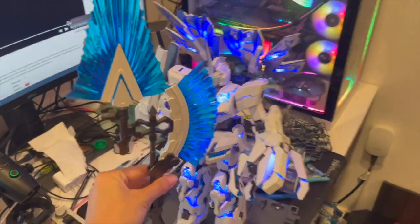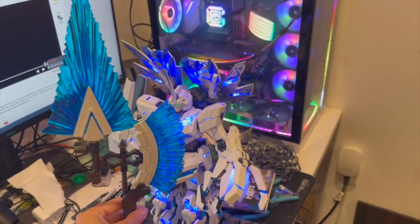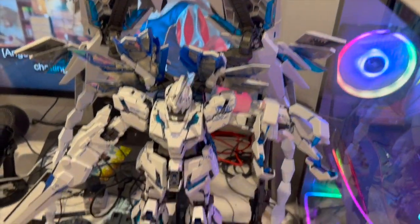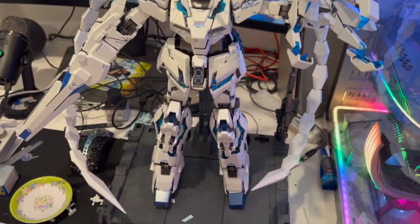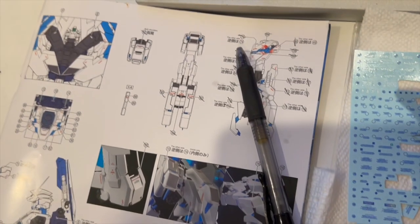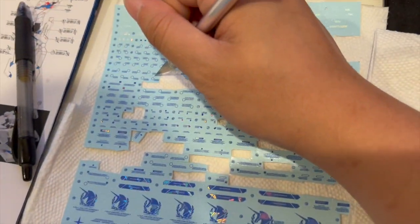As you can tell, the desk is quite messy, but overall it's a very fun experience. Here I'll show you when we are putting the stickers onto the Gundam. It comes with many different parts, so you have to do it very carefully and just follow the instructions from the book.